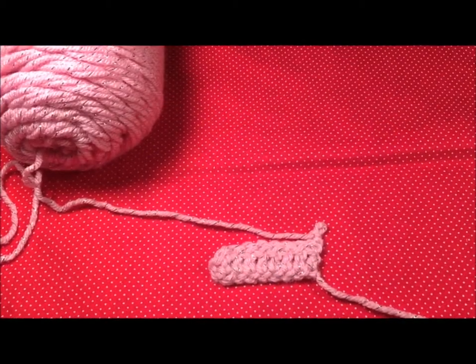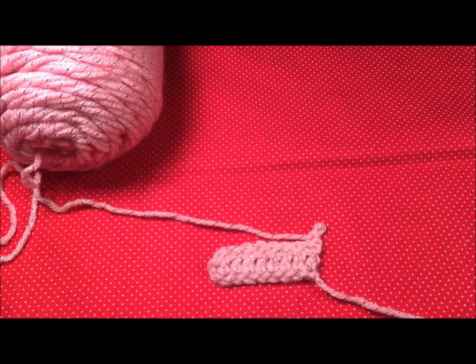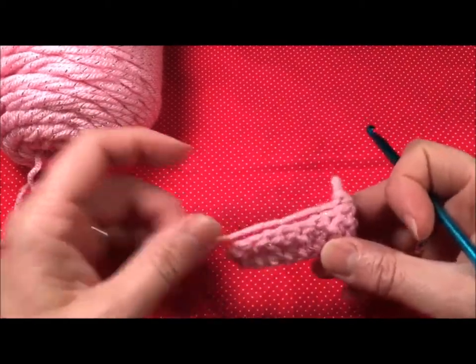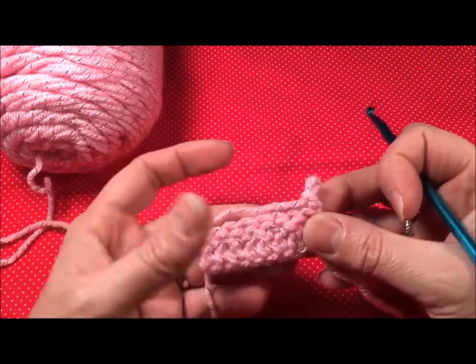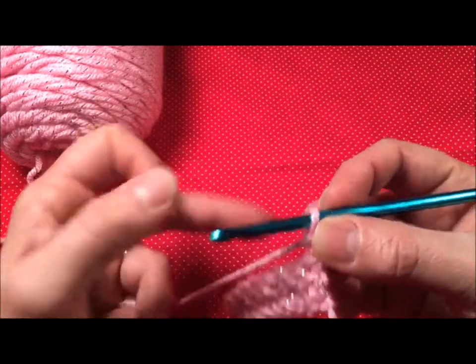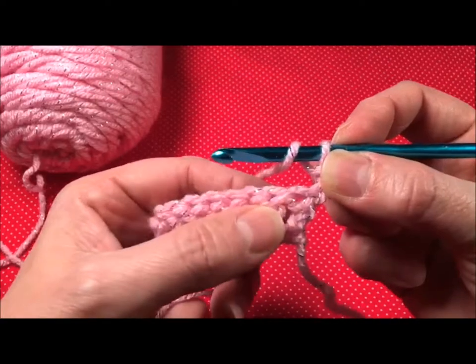I have done the first two rows of the pattern where it called for a chain 10 and then double crochet all the way across. Right now I'm on row three where it wants you to do front post and back posts. I'll go over those real quick just as a refresher. I chained two, turned my work, and I'm going to get ready to do a front post double crochet.